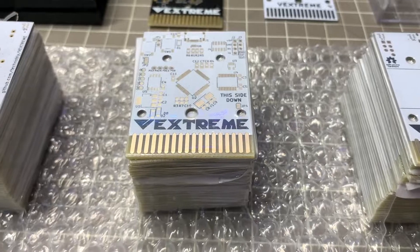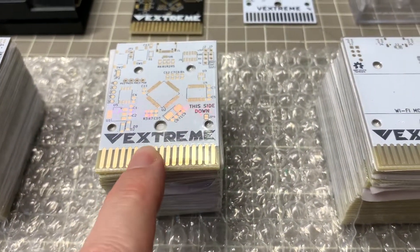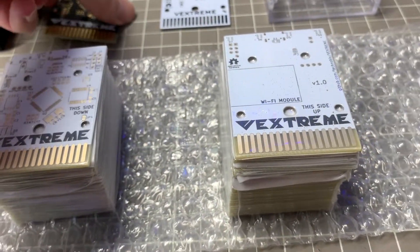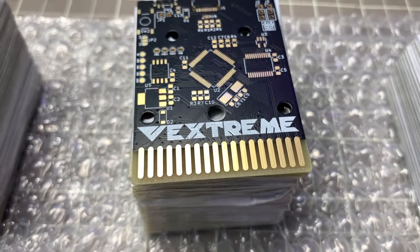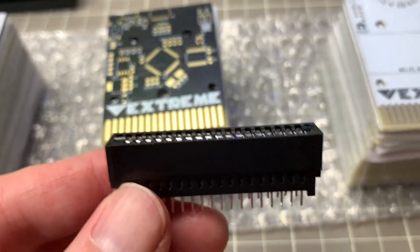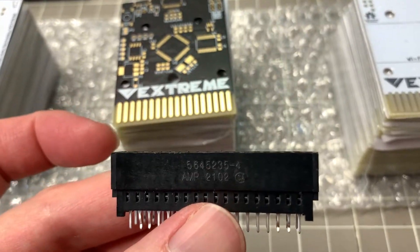These are actually plated with 3 µinches of gold plating, which is more than the standard 1 µin that you'd normally see. I've got some other PCBs from JLCPCB that we're going to be pitting against these PCBWay PCBs in a 36-pin edge connector, which is an AMP connector — the same connector that you'll find in a Vectrex, essentially.